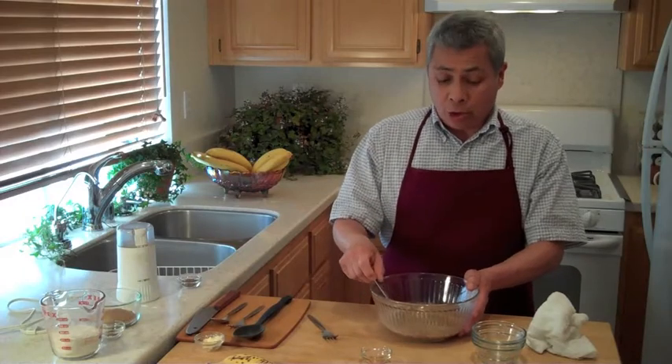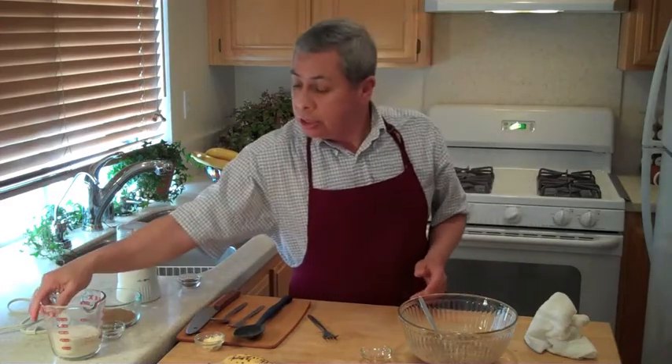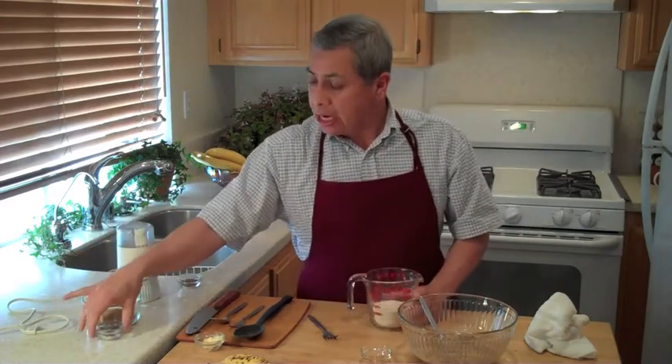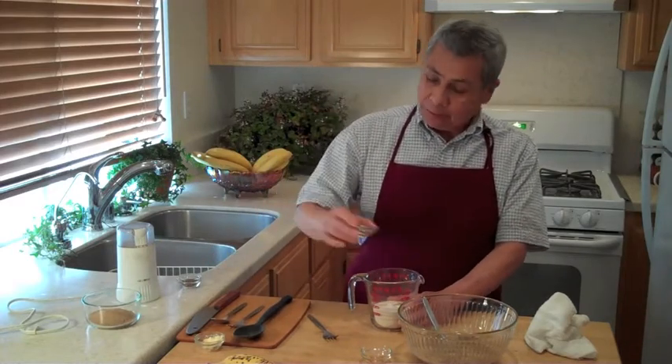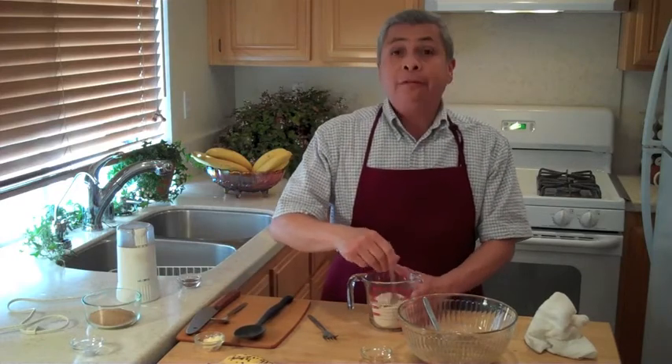It looks like we're ready to start working on the dry ingredients. For the dry ingredients, I'm using white whole wheat flour. I'm adding my baking powder, baking soda, and just a dash of cinnamon. Mix this up nicely.